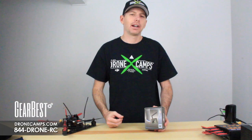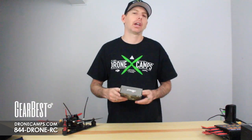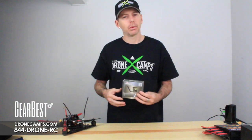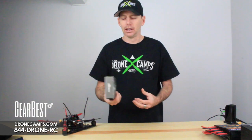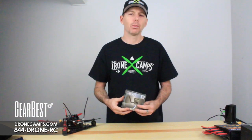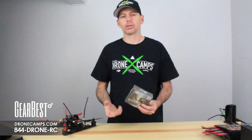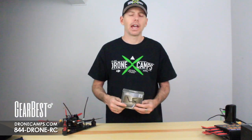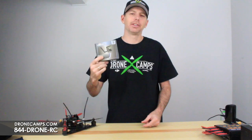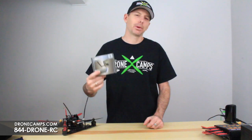Thanks for watching guys, I'm Justin Davis from Drone Camps. I hope you enjoyed this quick video review of the Bosscam TR-1 all-in-one. It's super cool — you can add it on quads, fixed wing, RC cars, boats, whatever you have. It's definitely worth the money if you want something that's quick plug-and-play all-in-one. The TR-1 is definitely the one to grab. Check out the link below!